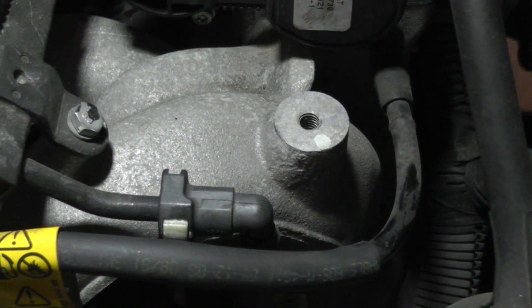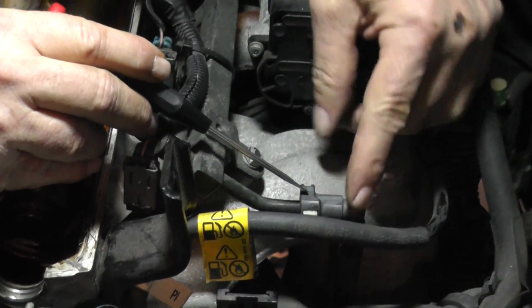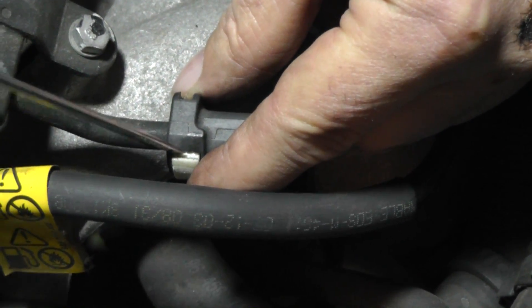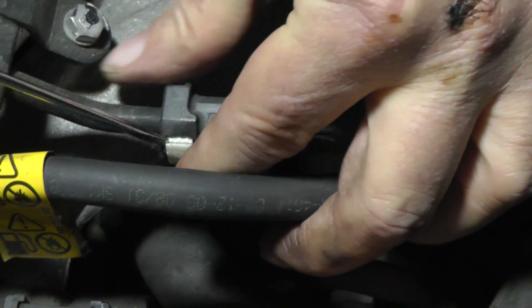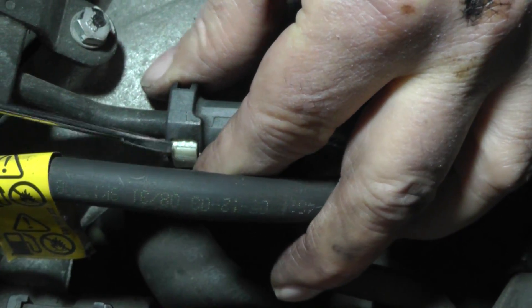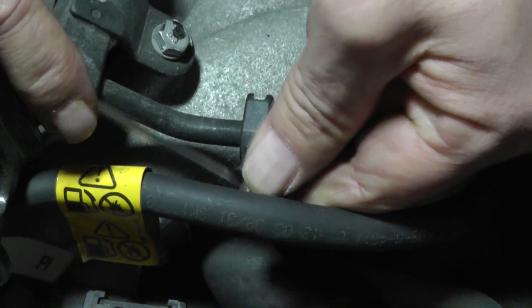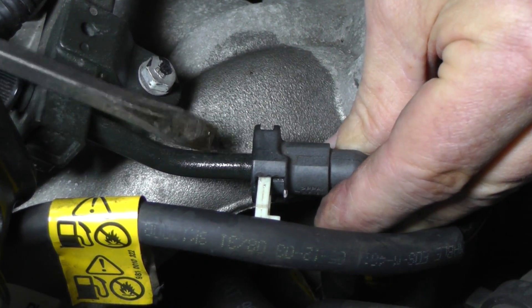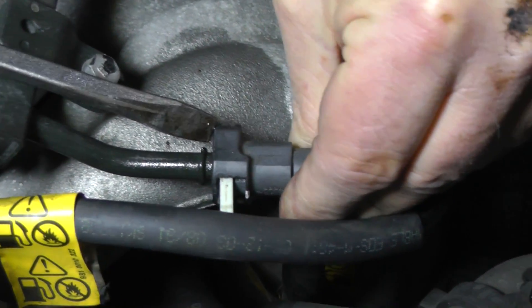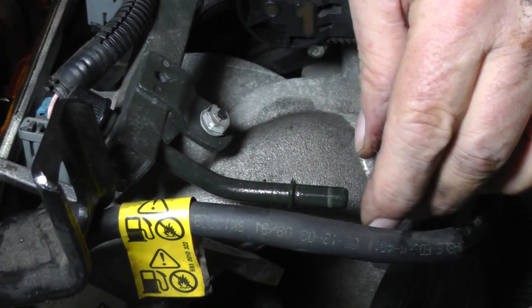Now we're going to start disassembling components around the head. First, we'll remove the fuel injector rails. We're going to disconnect the incoming fuel supply connector right here. You see this little white piece — get your screwdriver and pry it out, or push back on the backside. This white insert needs to go back out this way to release it. Just work it back and forth to get a hold of it and pull it back. You may get a little bit of gas coming out.